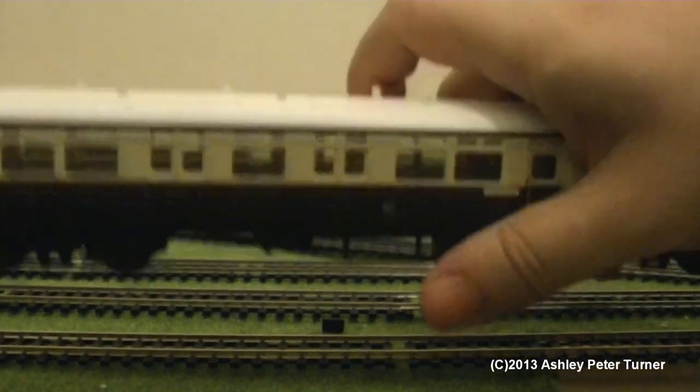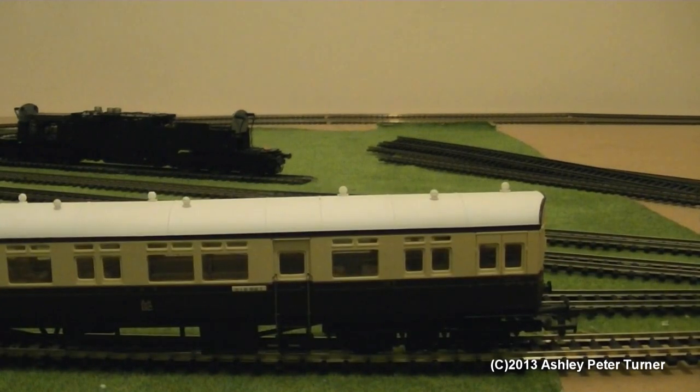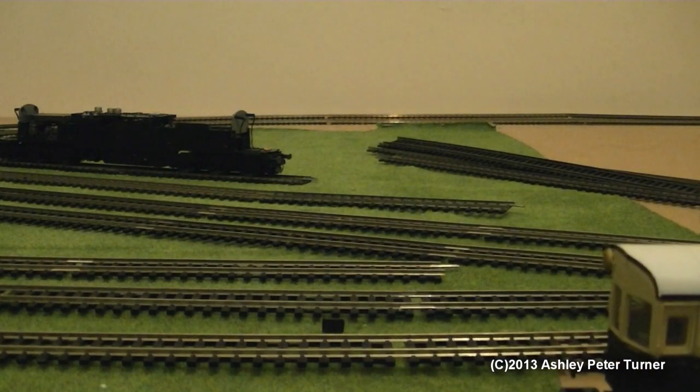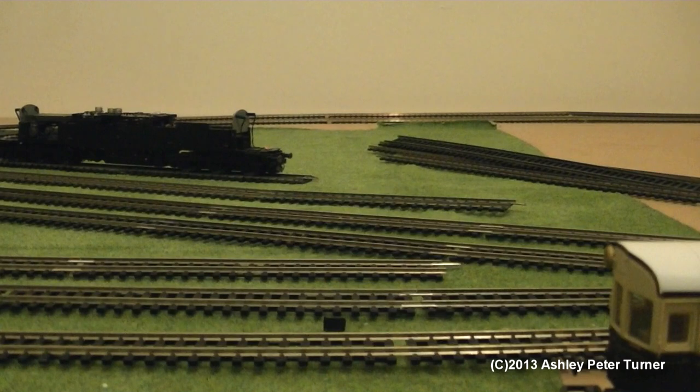So in my opinion, for its age it's a very good model. I'll just move this tray out of the way and stop the video whilst I adjust the camera — we'll be back in a moment, stay tuned.